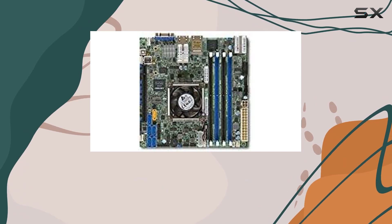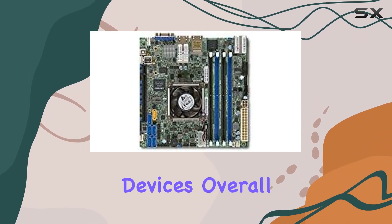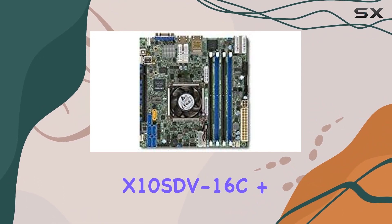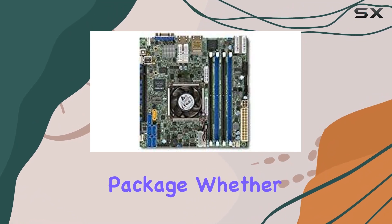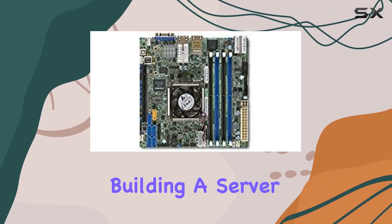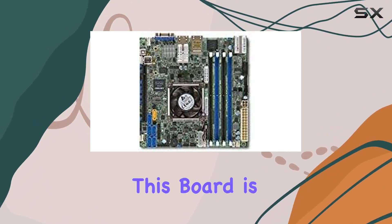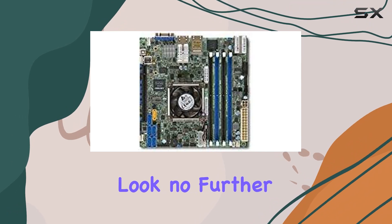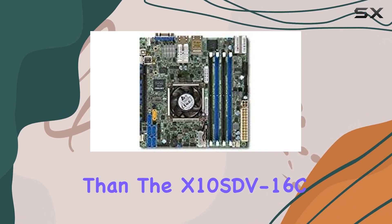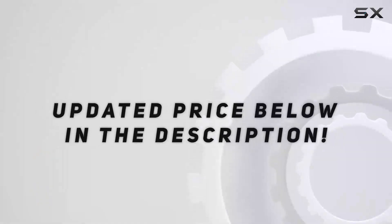Overall, the Supermicro X10SDV-16C+-TLN4F Mini-ITX motherboard is a powerhouse in a compact package. Whether you're a professional building a server or an enthusiast looking to create a high-performance workstation, this board is sure to impress. If you demand the best from your hardware, look no further than the X10SDV-16C+-TLN4F.